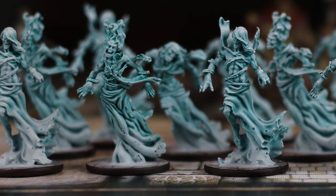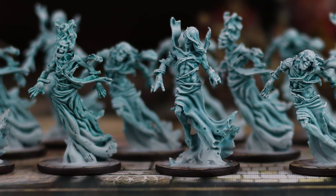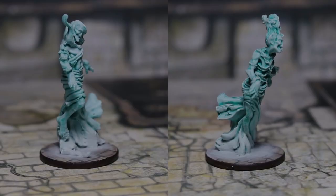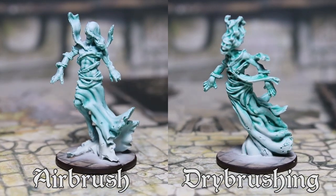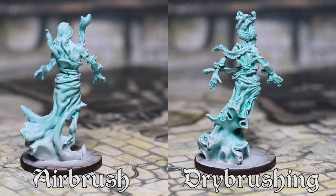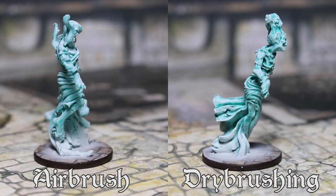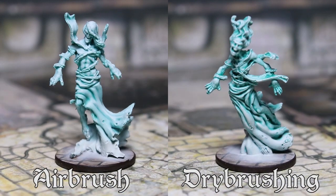Hello everybody! Welcome to this first video from the channel Valu Painting Studio. Today we are learning how to paint the spectral walkers from the game Zombicide Black Plague. You can find these models in the extension No Rest for the Wicked. We will try two different methods: airbrushing and drybrushing.